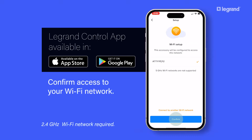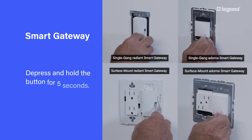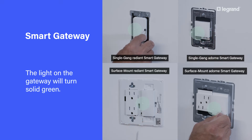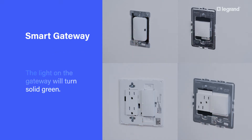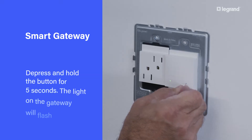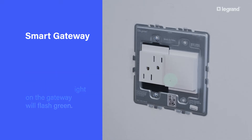Confirm access to your Wi-Fi network. Locate the Easy button on your gateway. Depress and hold the button for five seconds — the light on the gateway will turn solid green. Perform the same operation a second time: depress and hold the button for five seconds. The light on the gateway will flash green.